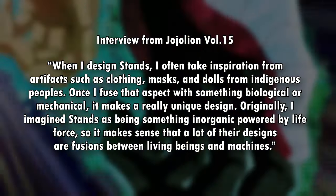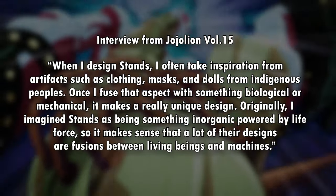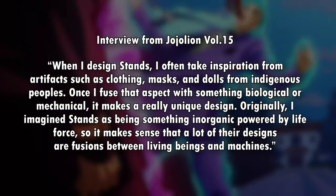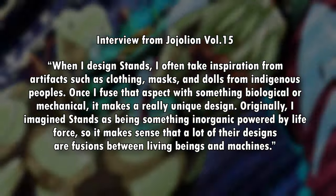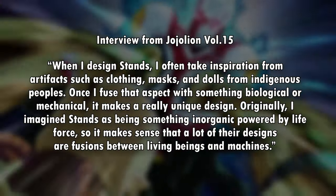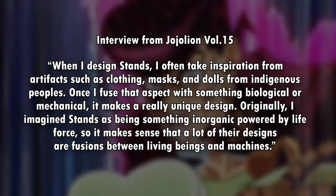To quote the big man himself: 'When I design stands, I often take inspiration from artifacts such as clothing, masks, and dolls from indigenous peoples. Once I fuse that aspect with something biological or mechanical, it makes a really unique design. Originally, I imagined stands as being something inorganic powered by life force, so it makes sense that a lot of their designs are fusions between living beings and machines.'